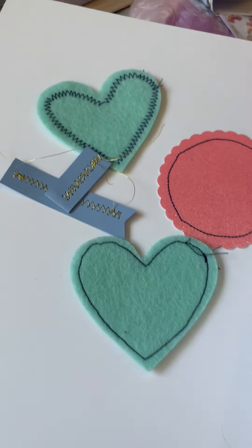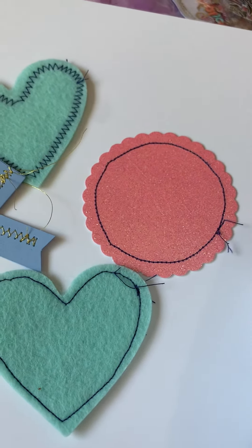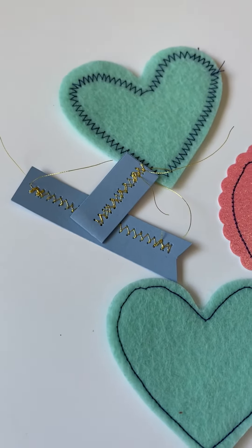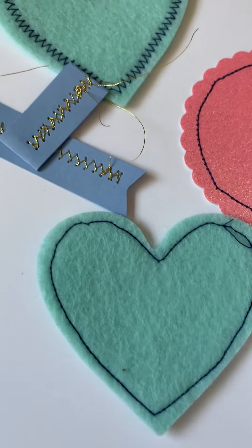Hi friends, welcome back to my channel. I am Teresa, Chasing Creativity, and today — Sunday Fun Day — I am trying to actually get this sewing machine and the threading down. I'm practicing; it's a practice for me.